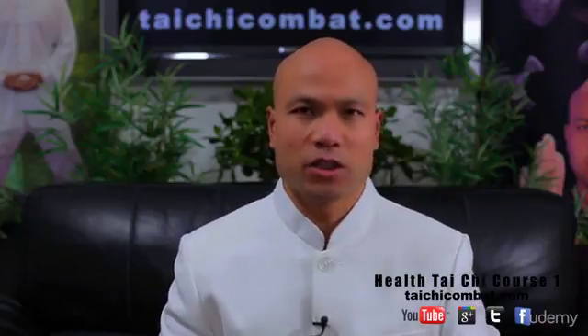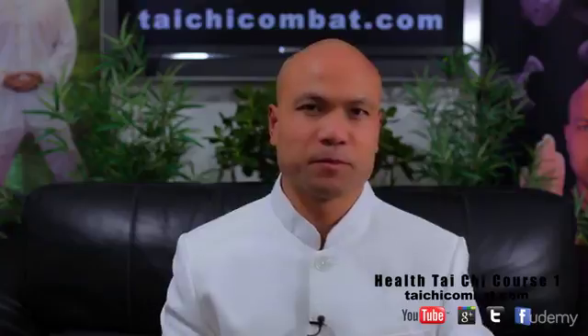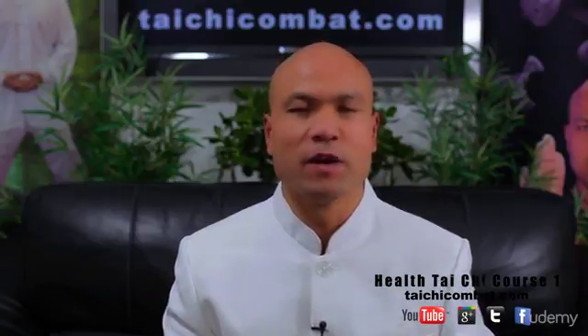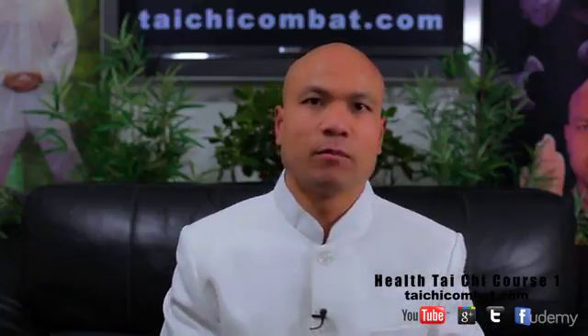Welcome to the Master 1 Tai Chi training course — the Health Tai Chi 1 training course. I welcome you to this course. I will go forward with you a little bit about it so you understand what it's all about first, so that it's easy for you to train and progress on this particular course.